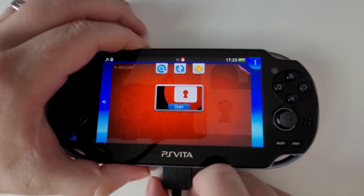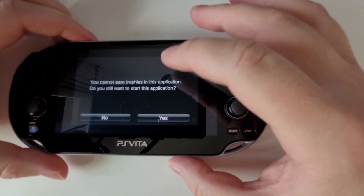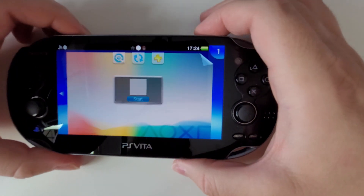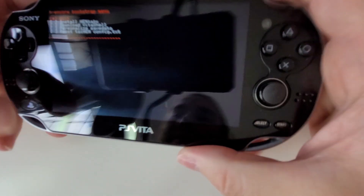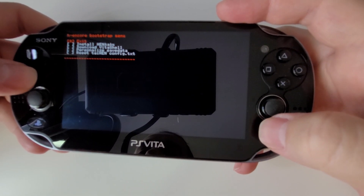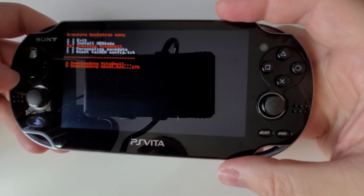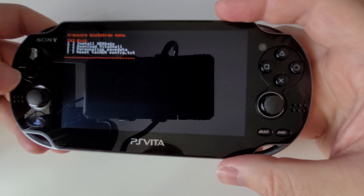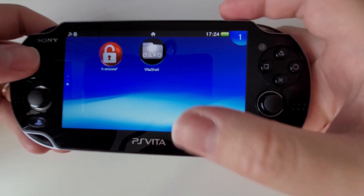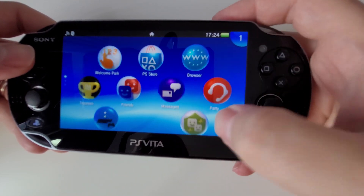You might want to unplug your PS Vita for this stage. Go to H Encore, click Start. Control first — you want to continue, yes, just ignore that warning. There we go. Now we want to go to Install Henkaku — that's a success. I'm going to download VitaShell — success. Now go to Exit.